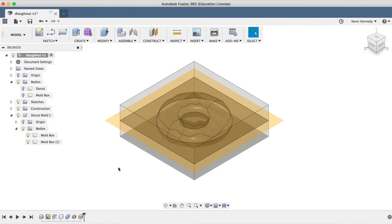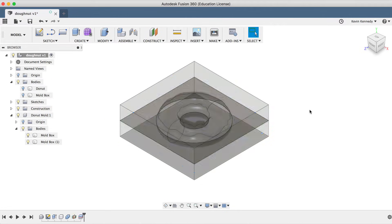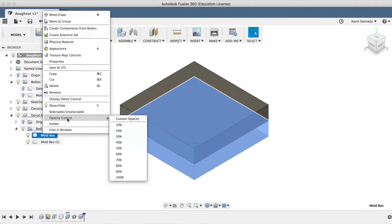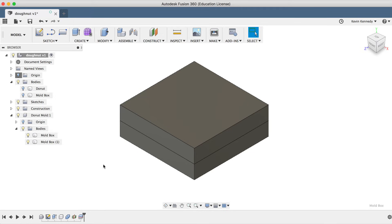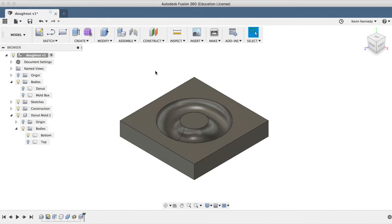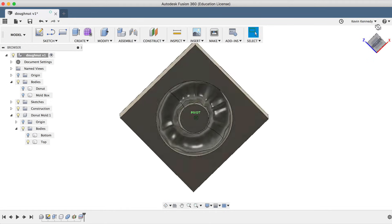To make this easier to look at, I'll select the construction plane and hit the keyboard shortcut letter V to hide it. I can also turn the opacity back to 100% of both bodies. I'll rename the bodies Top and Bottom, and I'll hide the top and look at the bottom, then hide the bottom so we can look at the top again. You'll see that we have successfully cut out the donut shape from the mold box.